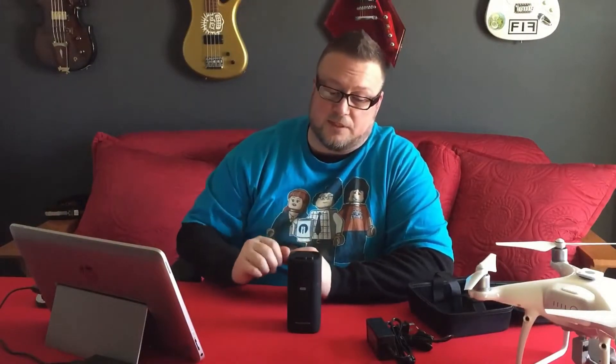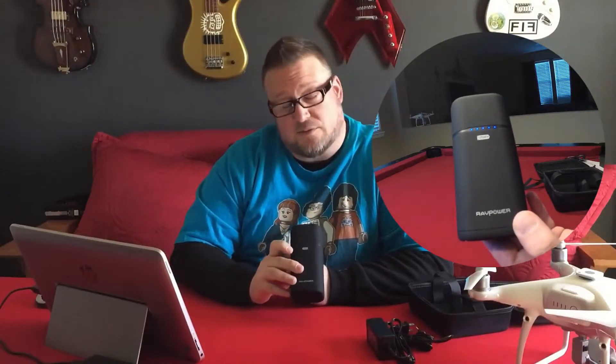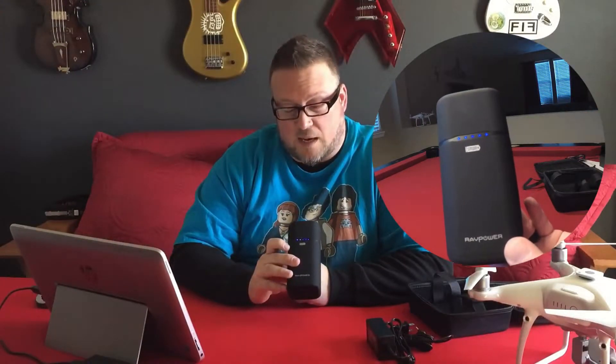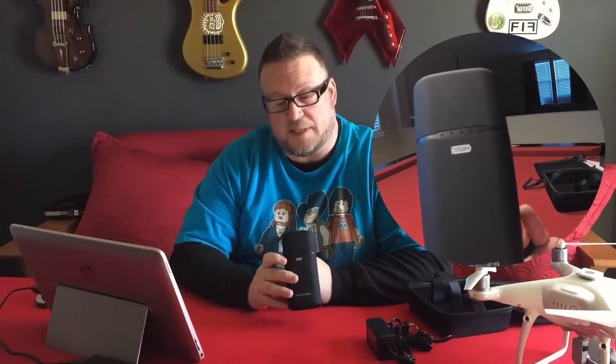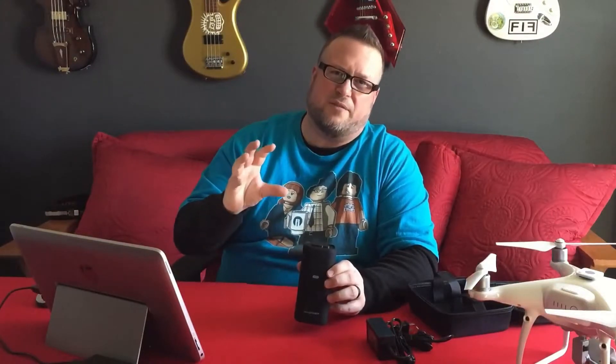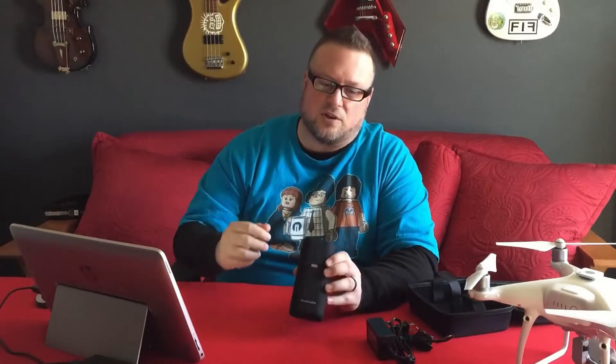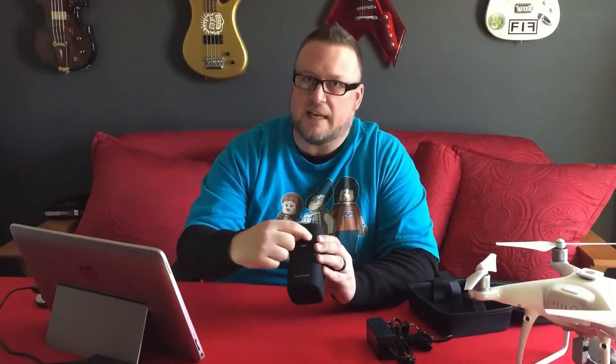This power bank from RavPower will take about four hours to power up and charge itself. It has LEDs across the front which indicate how much juice is in there. When you're charging the station itself, they fade in and out incrementally as the bank gets full.